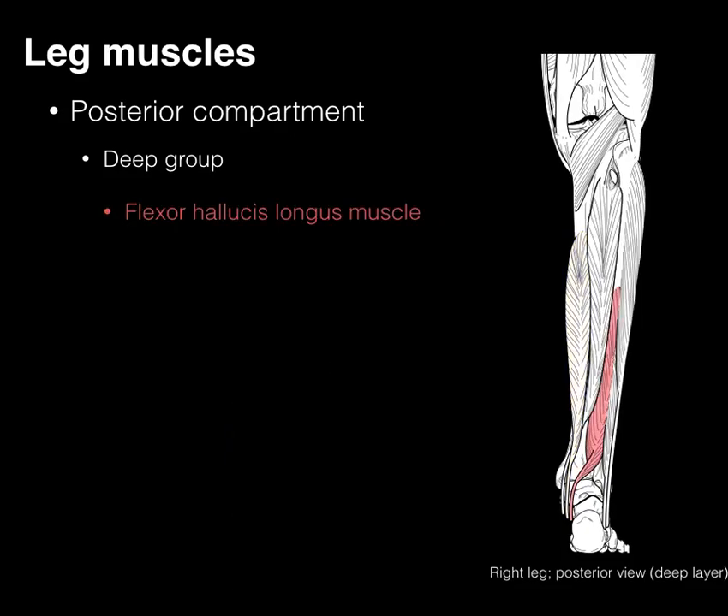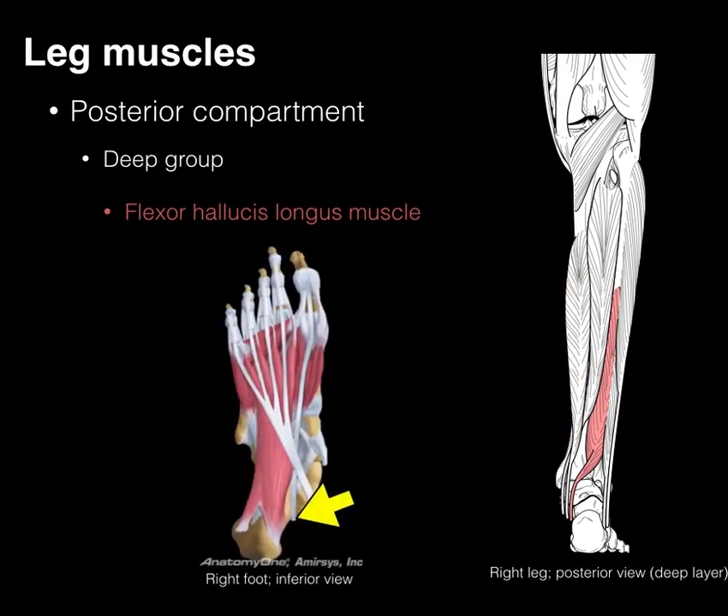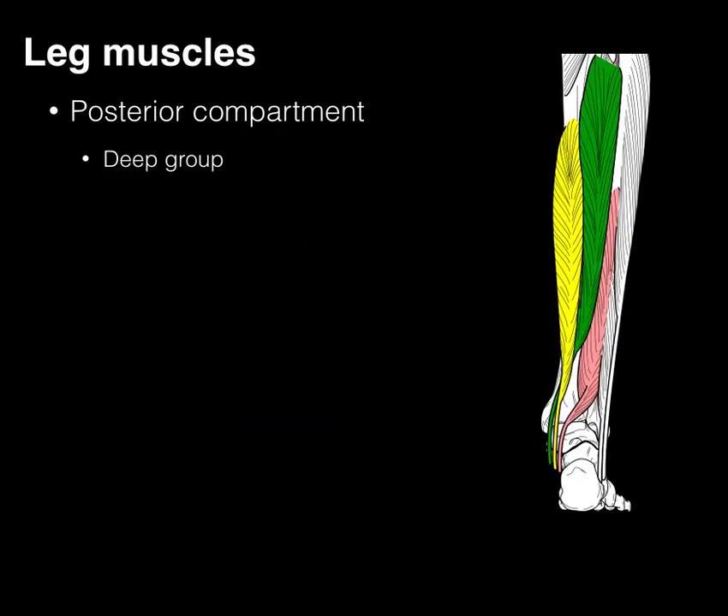The flexor hallucis longus — 'hallucis' meaning great toe — arises primarily from the fibula, courses medially, and sends its long tendon to the great toe. Not only does it plantar flex the ankle, it also flexes the great toe, curling it down. These are the three primary deep posterior muscles.